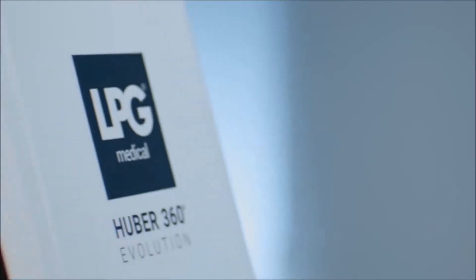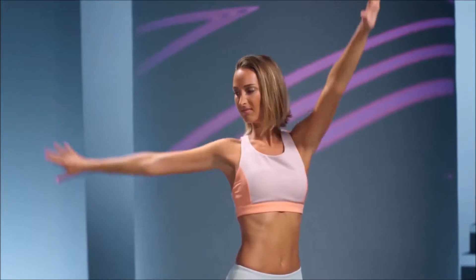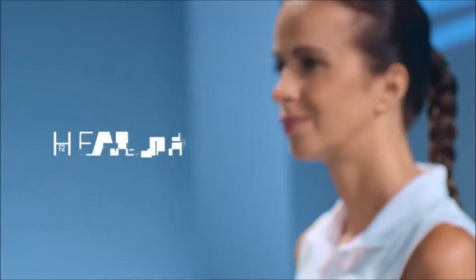The new Hubert 360 Evolution reveals the very best of technology — that of the human body.